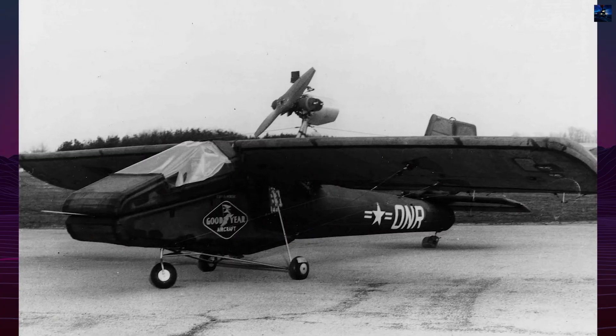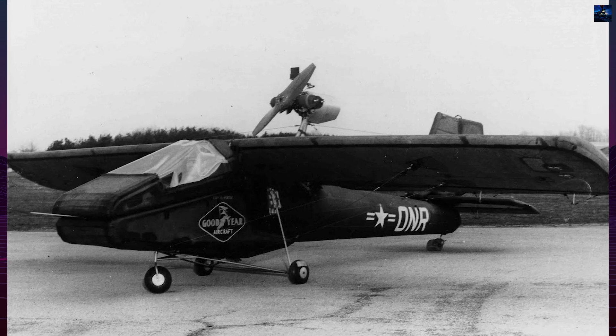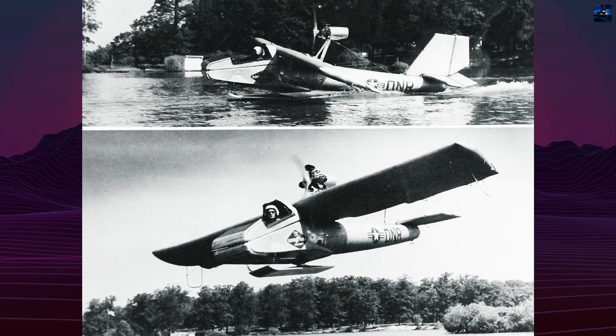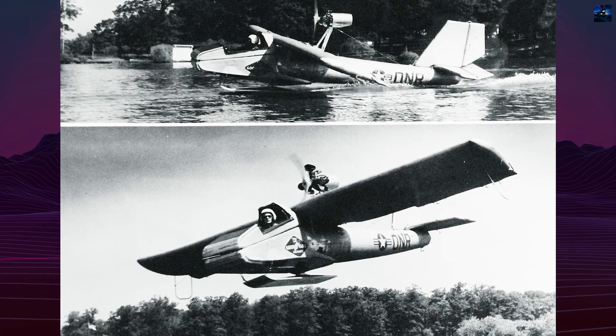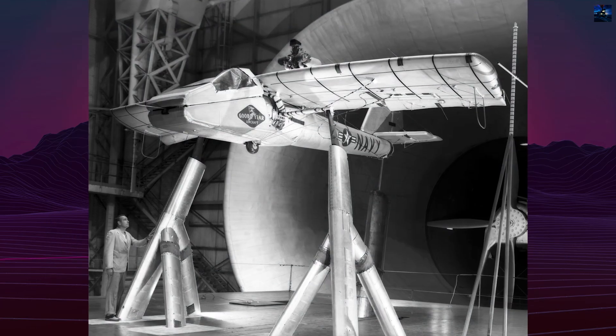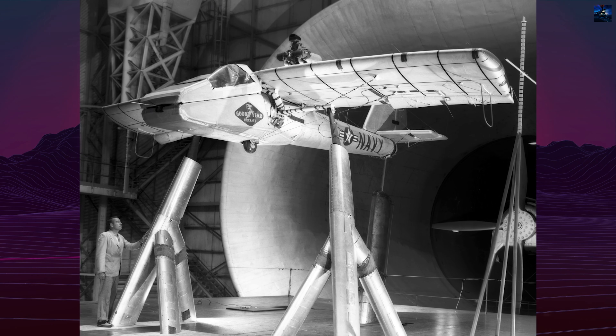The Goodyear Inflataplane was an experimental inflatable aircraft developed in the mid-20th century by the Goodyear Aircraft Company, a subsidiary of the Goodyear Tire and Rubber Company. Although best known for their blimps, Goodyear ventured into fixed-wing aviation with one of the most unusual aircraft ever conceived — an airplane made largely of air.